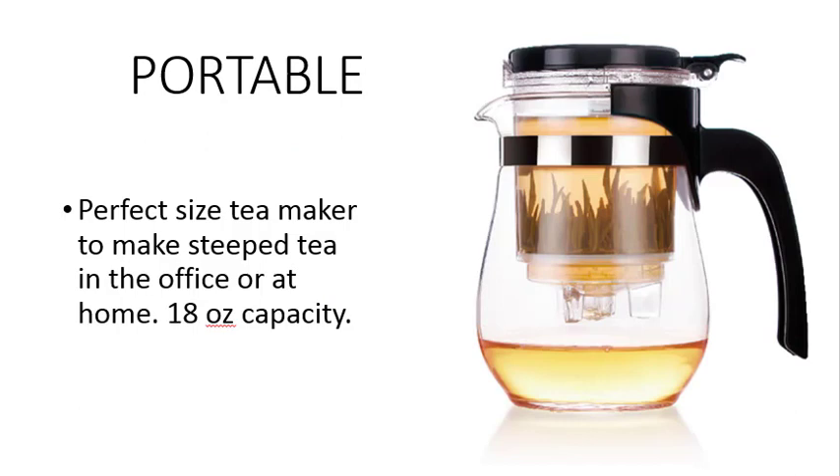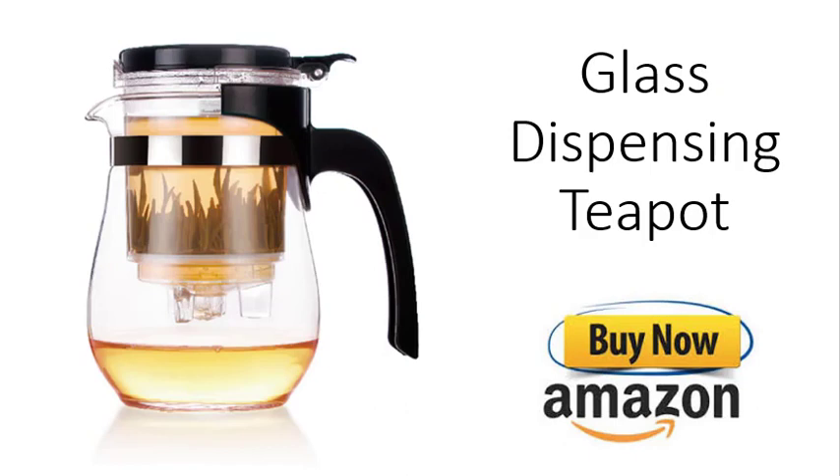The small design makes this a perfect teapot for in the office or at home. Ultimate Kitchen's new glass dispensing teapot, available now on Amazon.